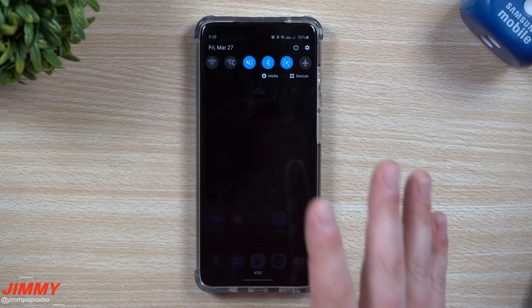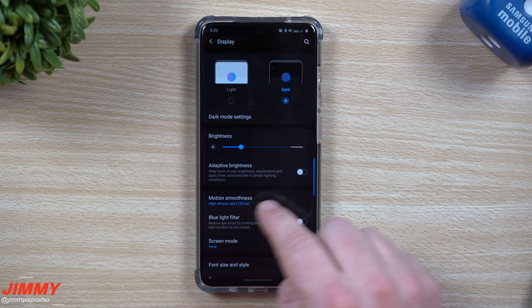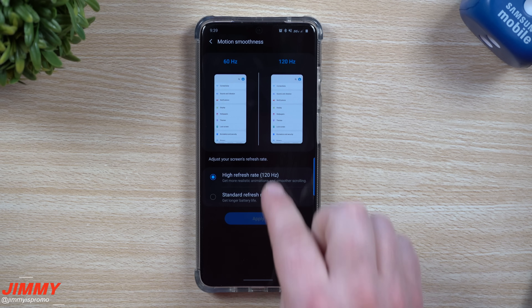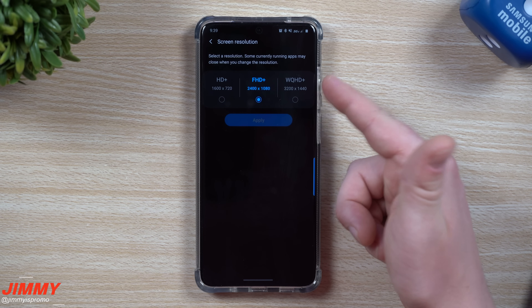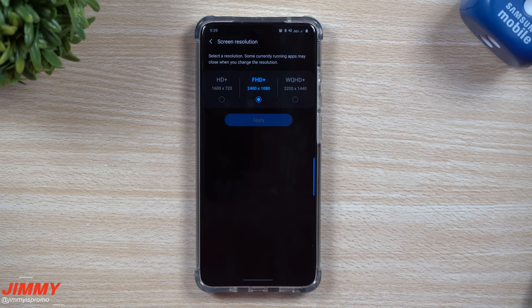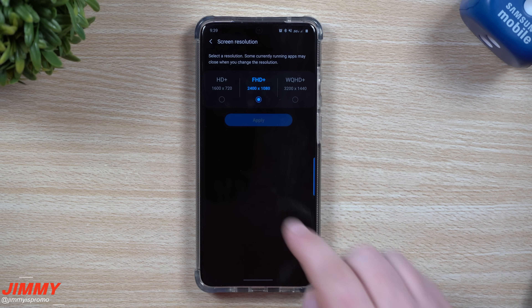This next setting is primarily for the Galaxy S20 and newer phones — go back into Display settings and change the motion smoothness. You can choose 60Hz or 120Hz. Standard 60Hz will save a bit of battery, but 120Hz gives you that really smooth scrolling and smooth gameplay. Keep in mind that at WQHD+ resolution, you're limited to 60Hz only; if you want 120Hz you need to be at Full HD+. Personally, I'm happy with Full HD+ at 120Hz.